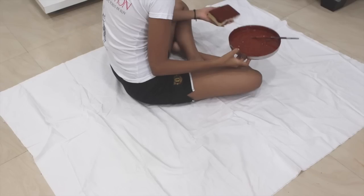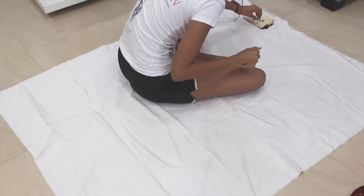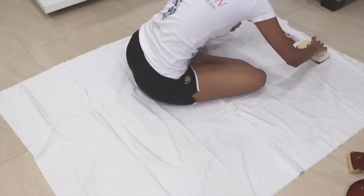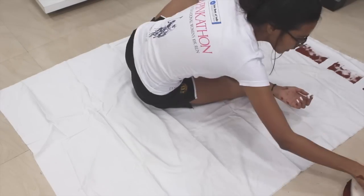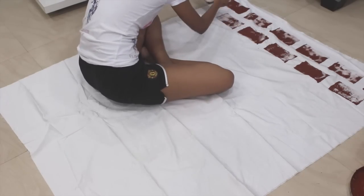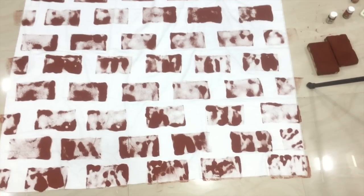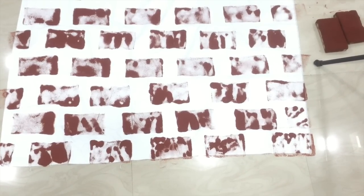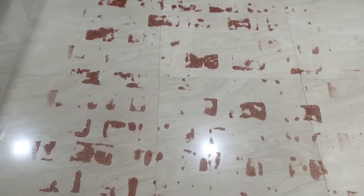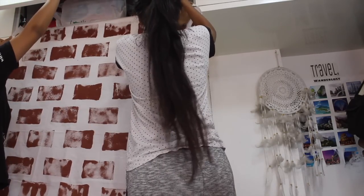Moving on to the food and prop station: you'll need brown paint and a rectangular sponge sized to mimic a brick shape. Submerge the sponge in paint and stamp it onto cloth. Remember not to stamp directly underneath the first row — leave gaps so it looks like brickwork. Also, place newspaper underneath the cloth so the paint doesn't seep through and stain your tiles. Once the brick wall was ready, we hung it on the wall.